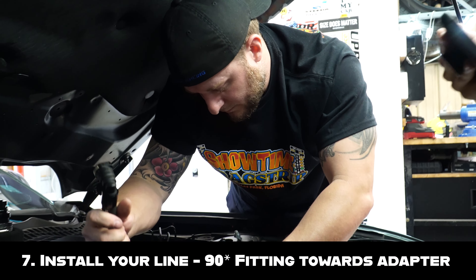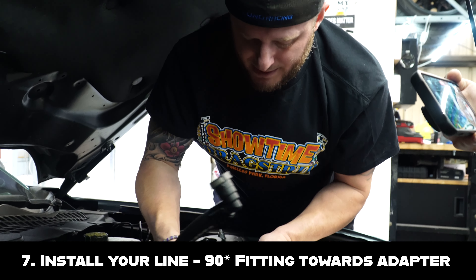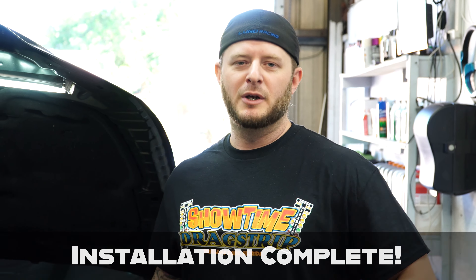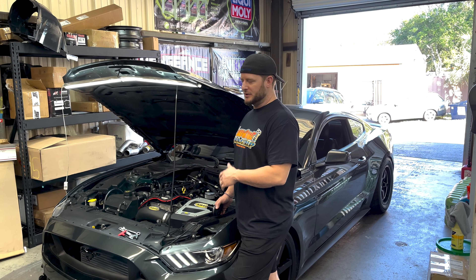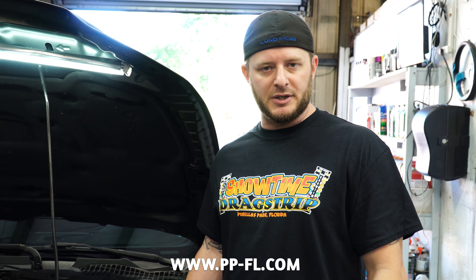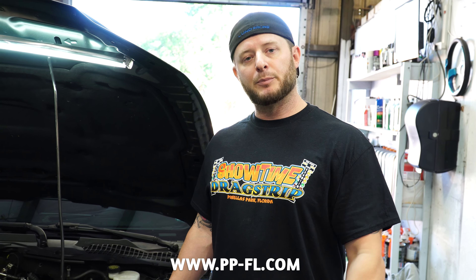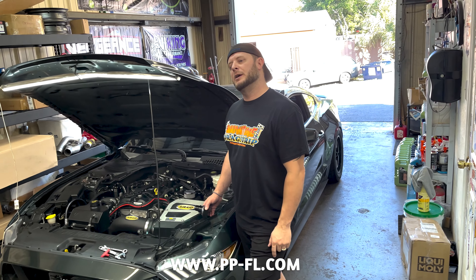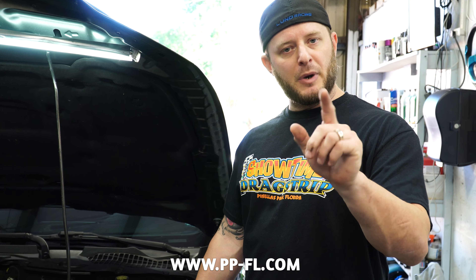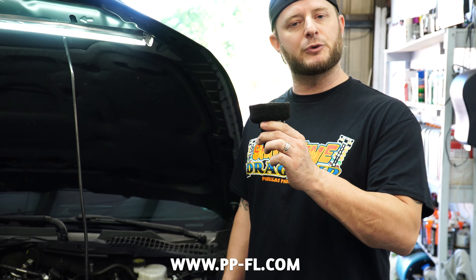That should do it. If you need any flexibility, you can loosen the bracket, double check clearance, and tighten it again. This is just a thumb-tighten — you don't need to stress it, but give it a little bit of torque. So our adapter, our 90, and our canister are in. Now we just have to install our line. All right — three tools, five minutes, $250, and now we have crankcase ventilation.